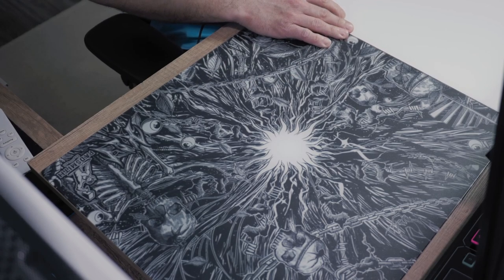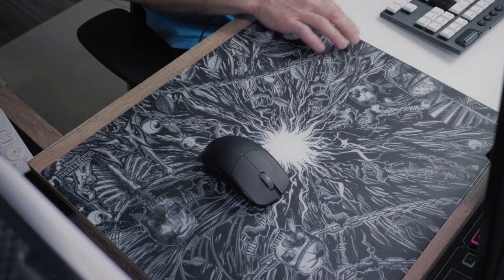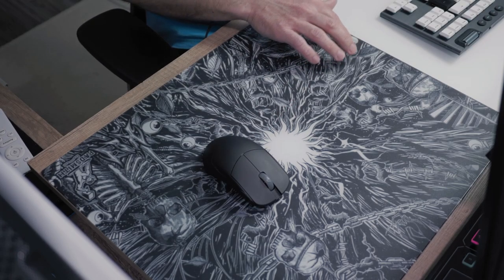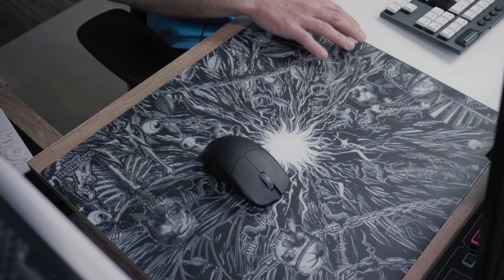The Dark Chaos feels a bit higher than the Skypad 3.0. So if you compare them side by side, the Padsmith sits about 1 or 2mm higher than the Skypad 3.0.